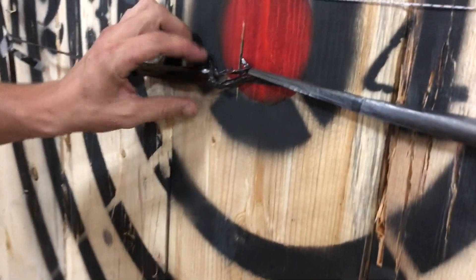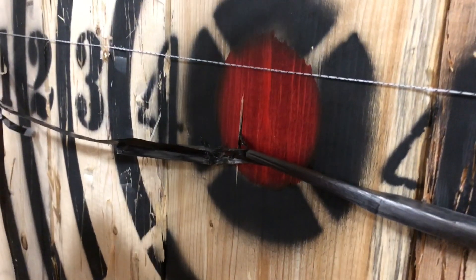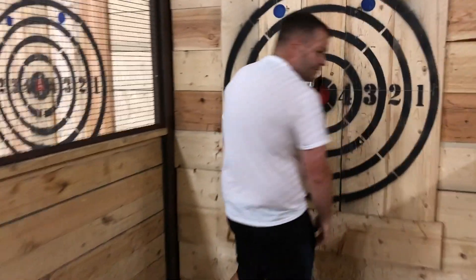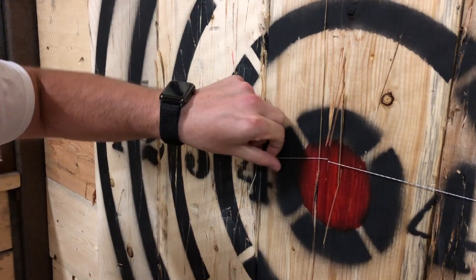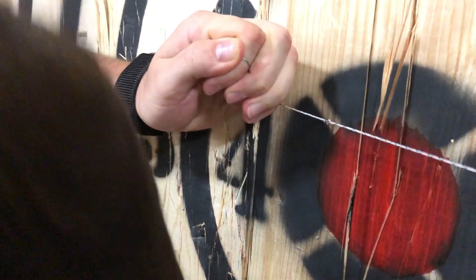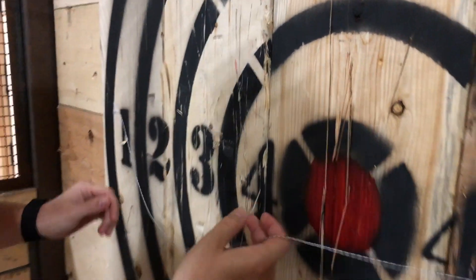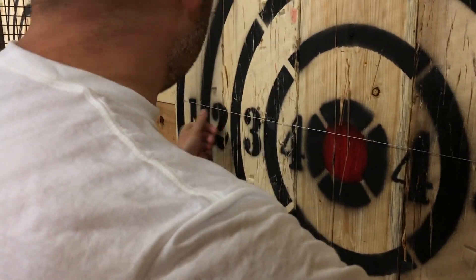Oh, not completely. Alright, now let's go for the yarn. It got the nylon, but... Are you telling me they didn't even break the nylon? It broke the nylon. Alright, nothing else. So the 500 micron fiber can withstand axe throwing by a non-professional axe thrower.